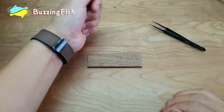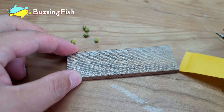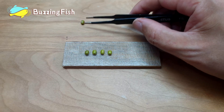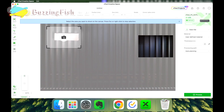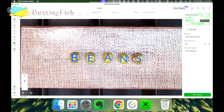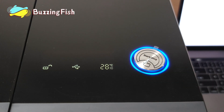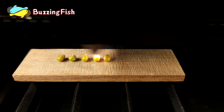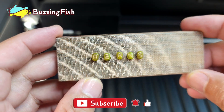First, we'll test the close-up camera's precision with mung beans. Using the close-up camera, capture a detailed image of the beans and arrange the letters. The laser engraved text on the beans aligns perfectly with the design, which is great.